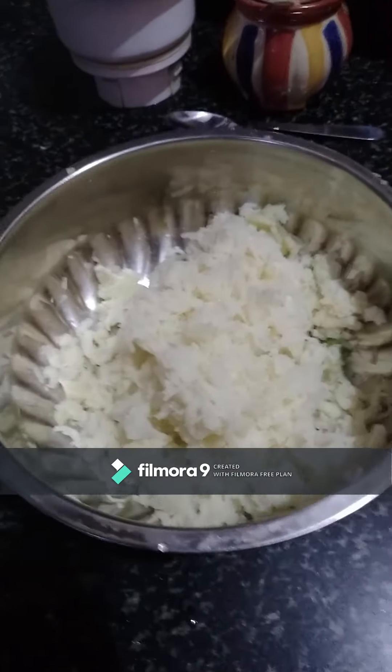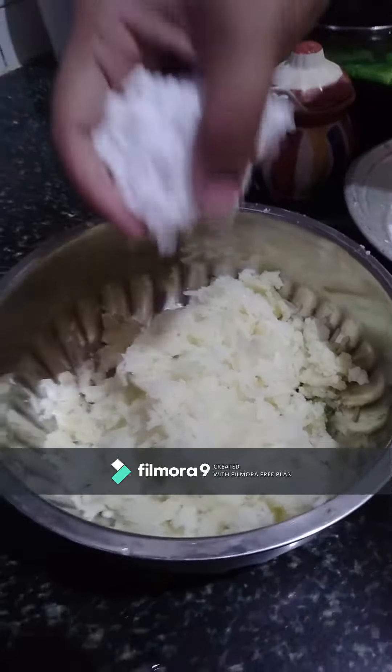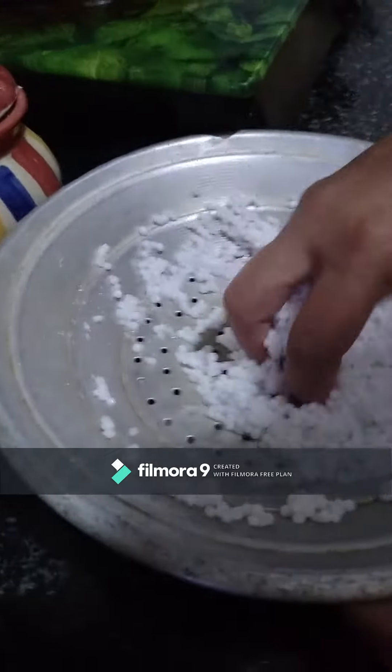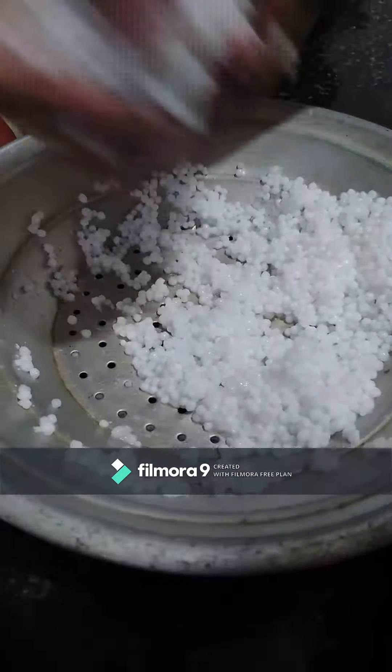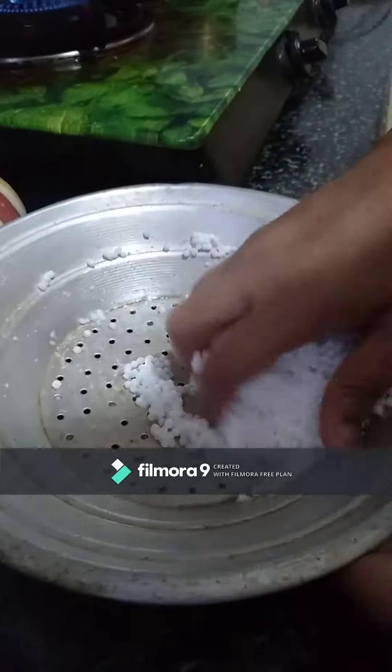In 20 minutes I will cook the potato. Wait until done — stir the potato as it cooks.